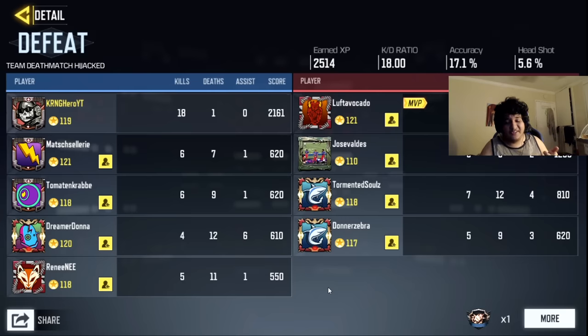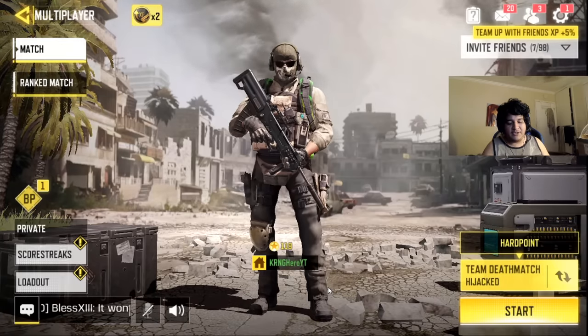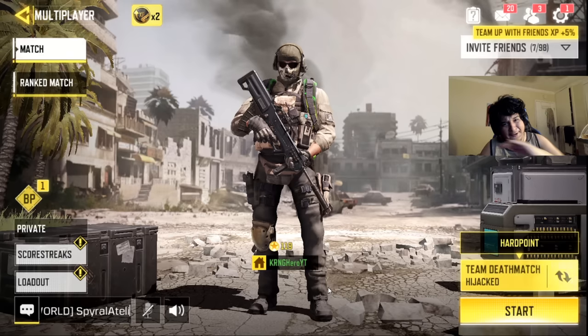What do you guys think of Call of Duty Mobile now with controller support? Leave me your thoughts in the comment section below. If you guys want to see more, make sure you guys drop a like, subscribe if you're new, turn on the notifications. Keep being big ballas — I'll see you guys later. Bye!